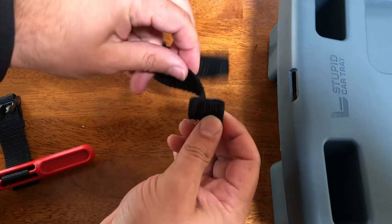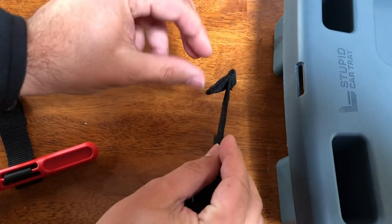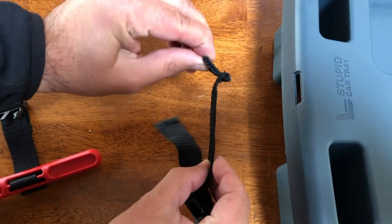You'll notice that on the tray attachment strap, one end is a little bit larger than the other end. That flap is what you're going to install into your tray.